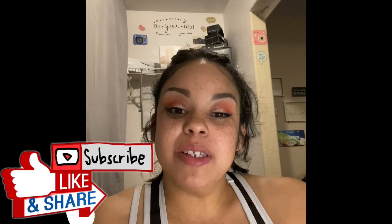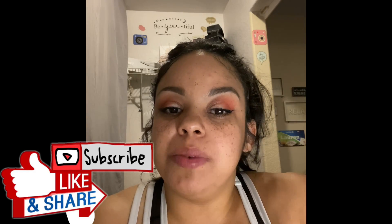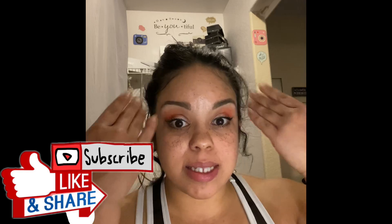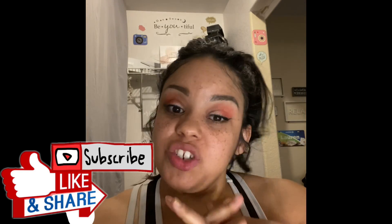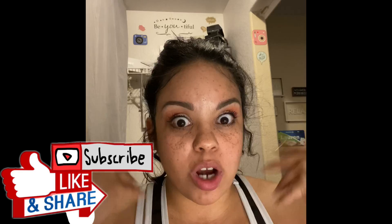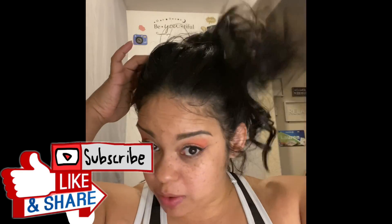Hello beautiful people. My name is Lauren and today I'm going to be showing you a skincare routine. So if you are interested in seeing how I wash this craziness off — and I'm so sorry that you have to deal with all this — then please keep watching.